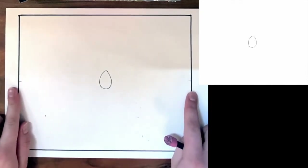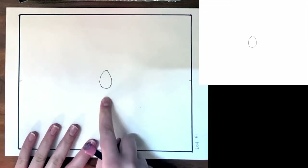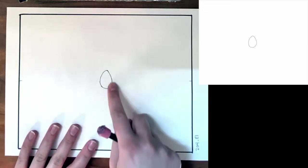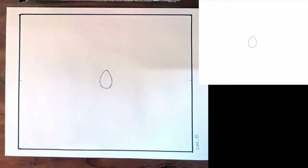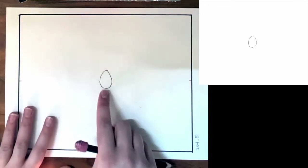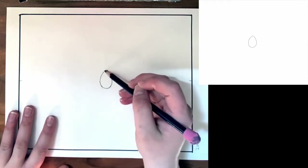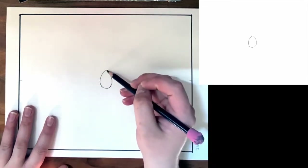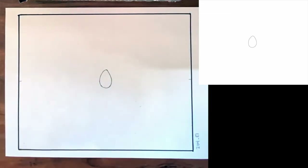I marked the center of my page, as always, as a guide, and I went ahead and drew our first step, which is going to look like this little teardrop or egg shape right here. It's directly in the center of our page and it's pretty small. So go ahead and mark the top and bottom, and then take two curved lines to come around to a slightly rounded point up top.